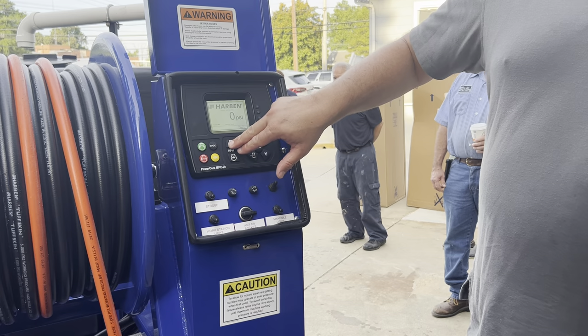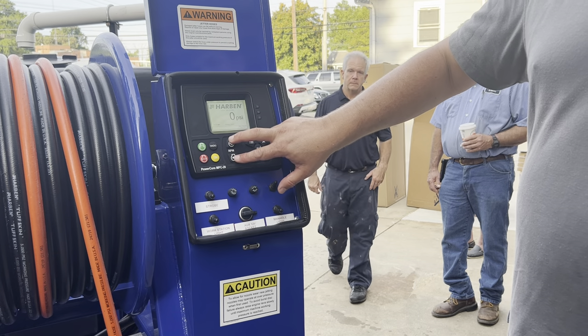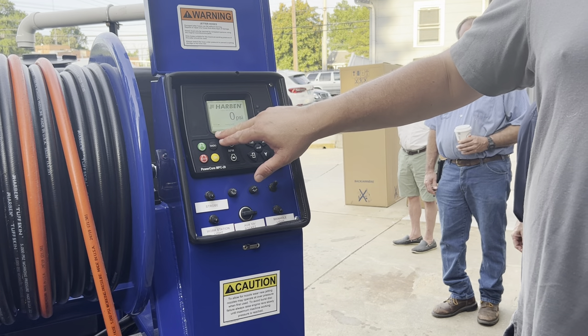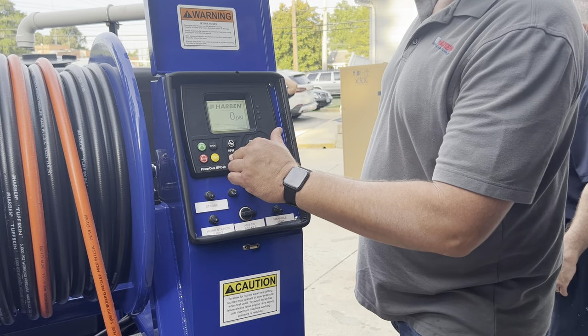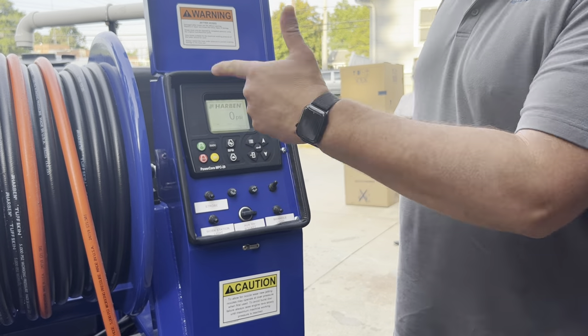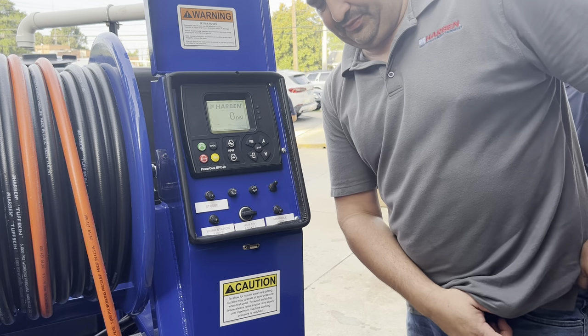Rabbit is up — going to rev our engine up. Our PSI is directly going to correlate to our RPMs. Engine down. We're going to go ahead and shut it off now. We're going to run the line out so you can actually see the water on and off.